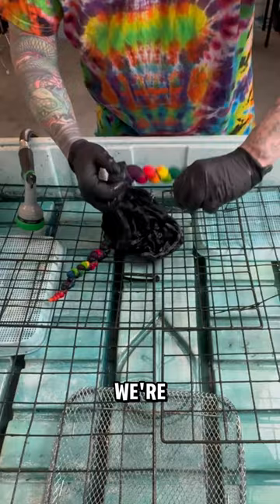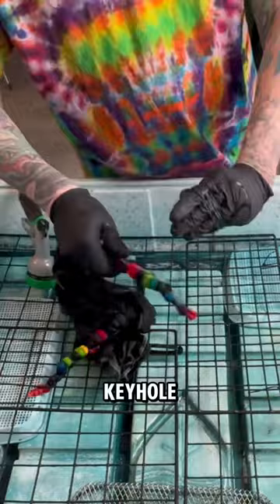Now we're going to unwrap the biggest tie on the shirt, and this one is just on the back. With any luck, it's going to look like a giant keyhole, so stick around for that.